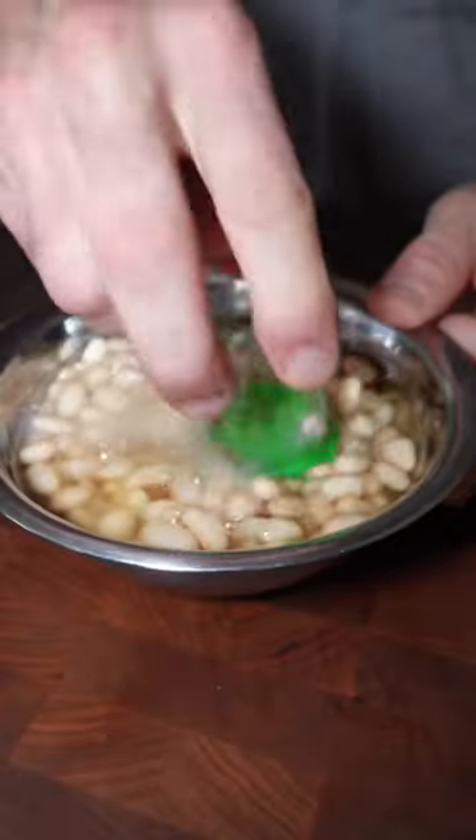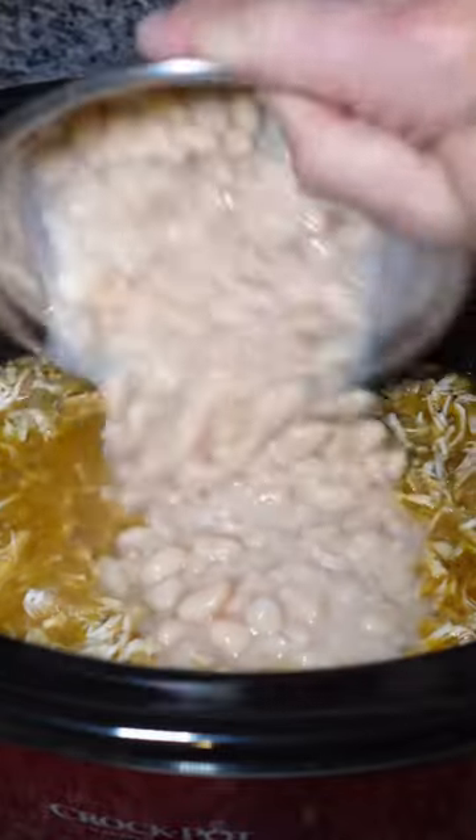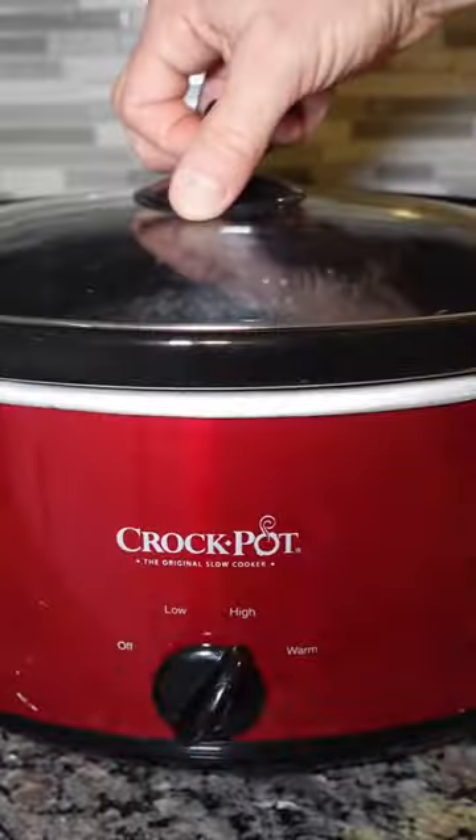Get two cans of great northern beans and smash those. After you shred the chicken, put that in there, cover it for another hour and then it's ready. I like to top it with sour cream and some Monterey Jack cheese.